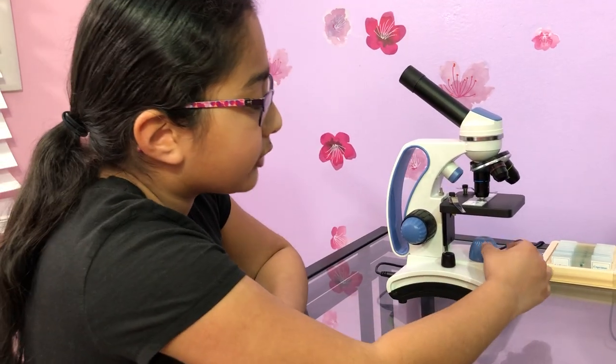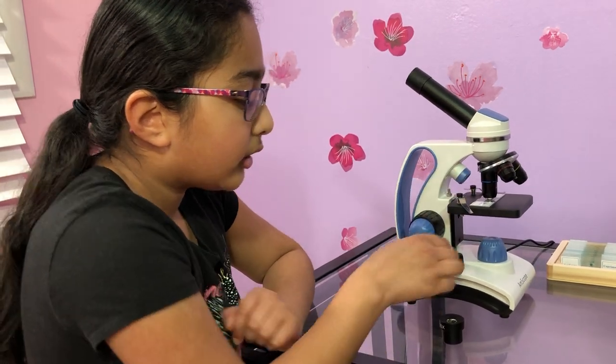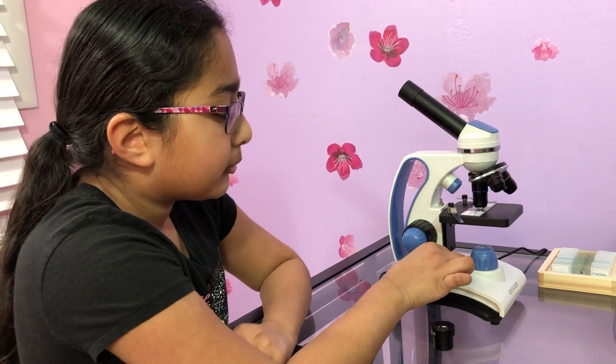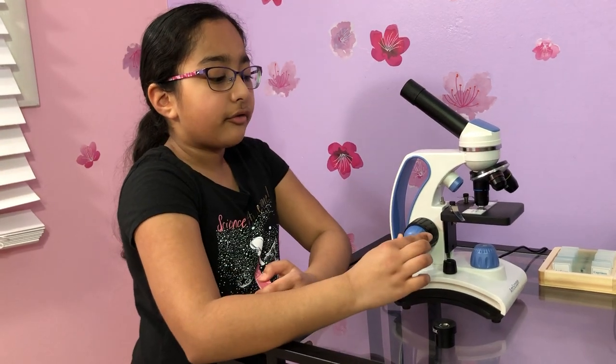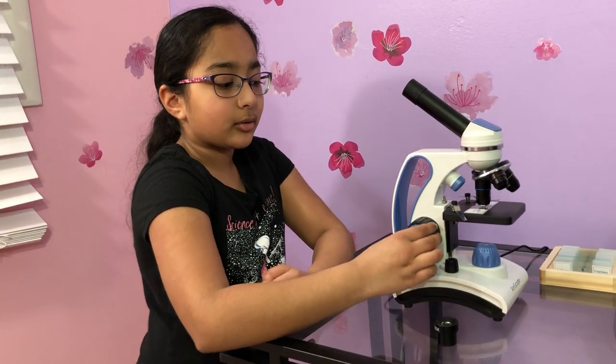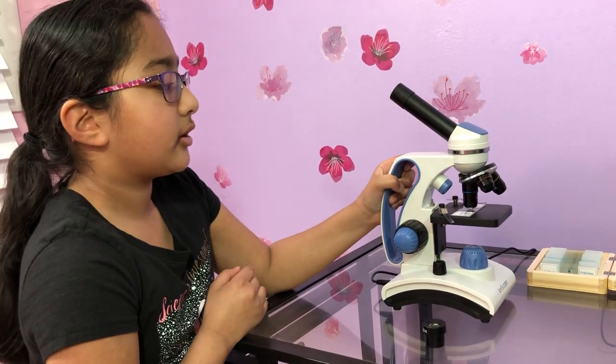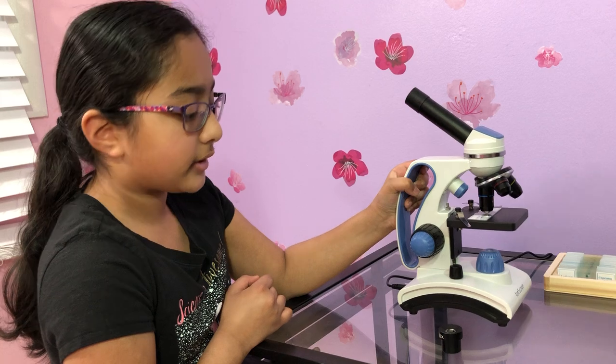Over here is the bottom light, and here's the top light, and here's the dimmer so it adjusts the light. Here is the fine adjustment and here's the coarse adjustment, and here's the handle if you want to lift it or take it anywhere.